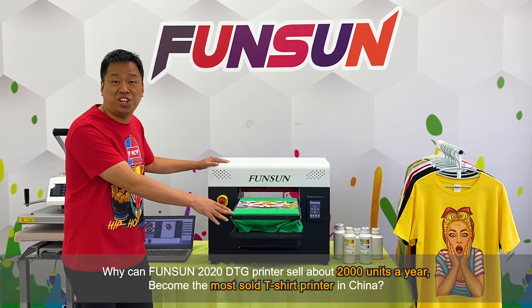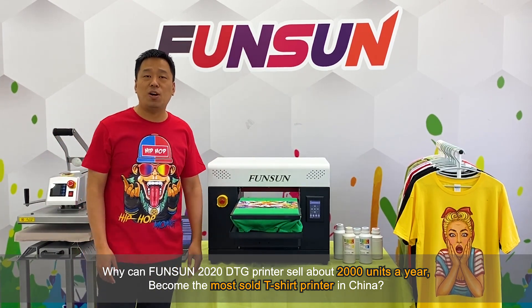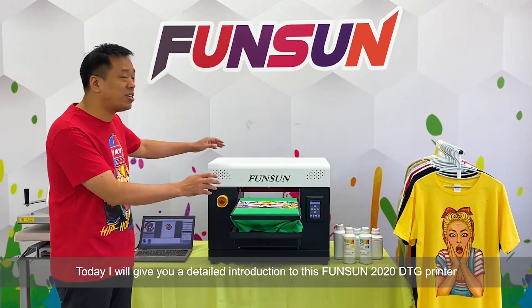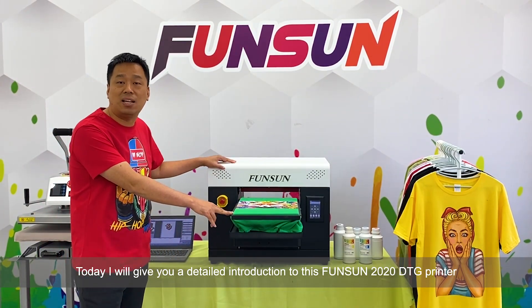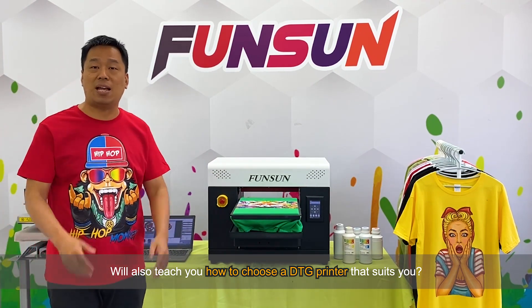Why can the Fanzang 2020 DTG printer sell about 2,000 units a year, becoming the most sold t-shirt printer in China? Today, I will give you a detailed introduction to this Fanzang 2020 DTG printer. We'll also teach you how to choose a DTG printer that suits you.